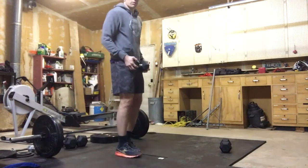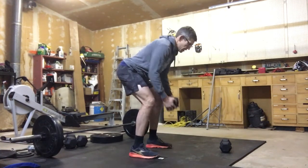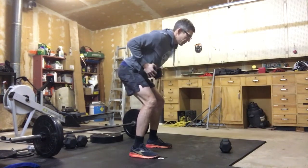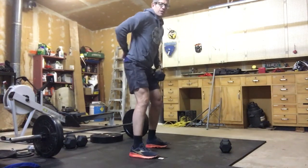First of all, we'll work with 50 single dumbbell bent over rows. We're bent over to the back position and we're just pulling that into our belly button, or just above our belly button. Keep those elbows in, keep them tight to the torso. Should feel a good pull across the back of those shoulders.